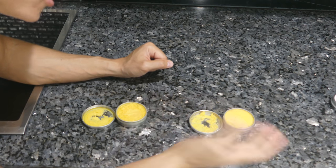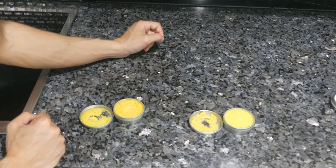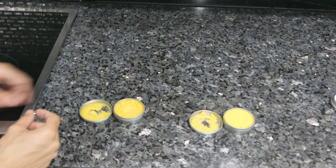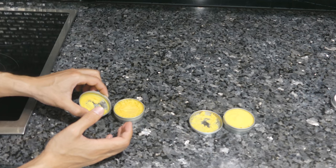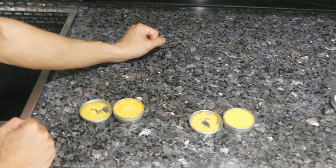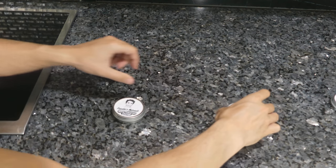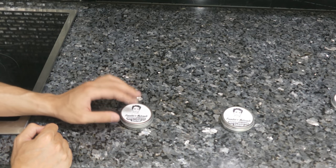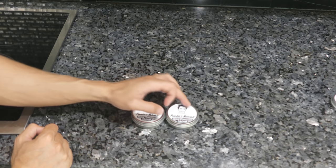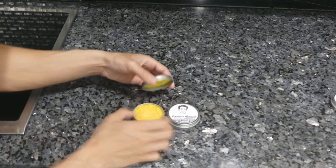Depending on how much moisturizing cream you use, you have two options: you could go with a small amount on your private area, or you could lather your whole self up. If you notice some cream on the lid, I tried to squeeze as much in as I could for you guys. In regards to how these are labeled, they do say moisturizing cream. The Ball Grease has a darker label, and the moisturizing cream has a larger label. You can tell the difference easily by the color and by the smell — obviously one is lavender scented and one is unscented.